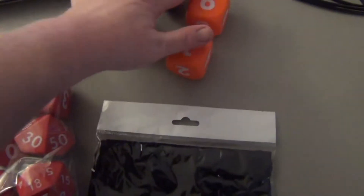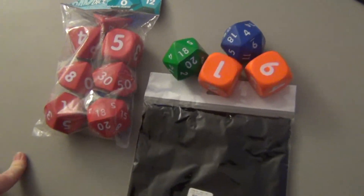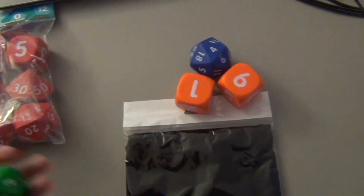Let's hope the cats don't get them. Well folks, this has been Woodzor unboxing. Hope you all enjoy yourselves. Have a good day and game on.